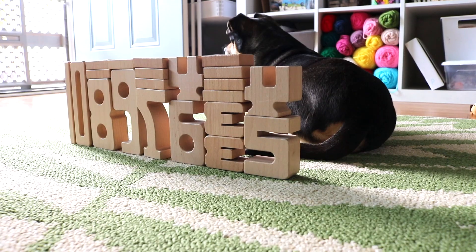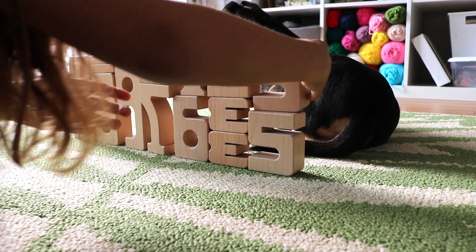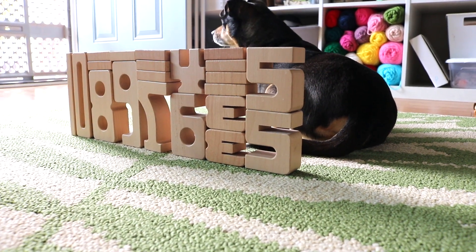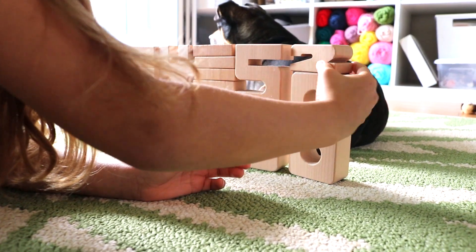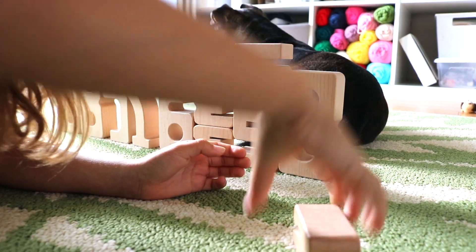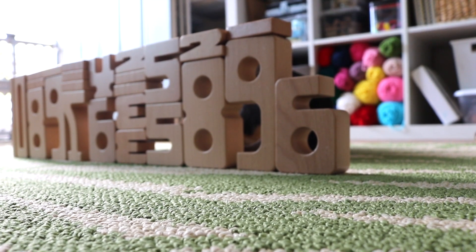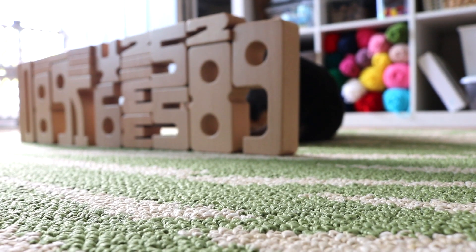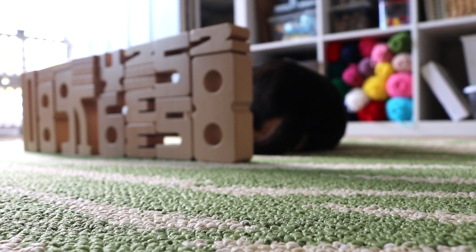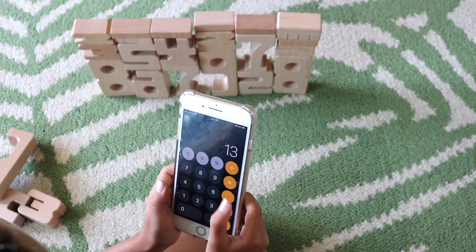In this lesson we practiced adding to 10 with addition equations, then subtraction — taking away the subtrahend from the minuend to give a difference. We did the same for the number 13 and also incorporated the calculator tool for subtraction.